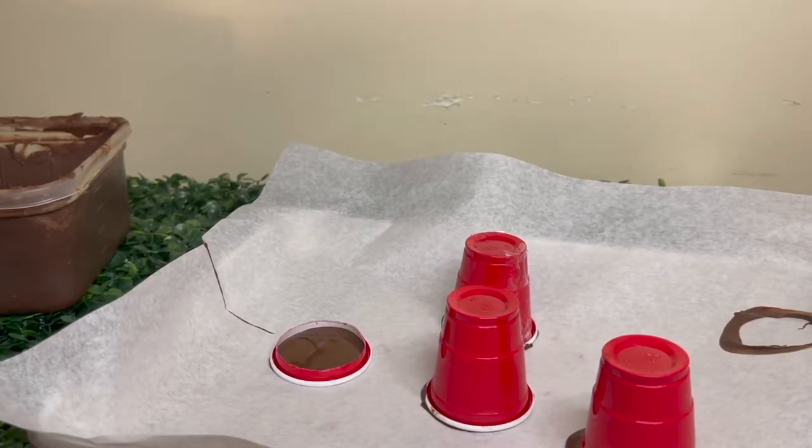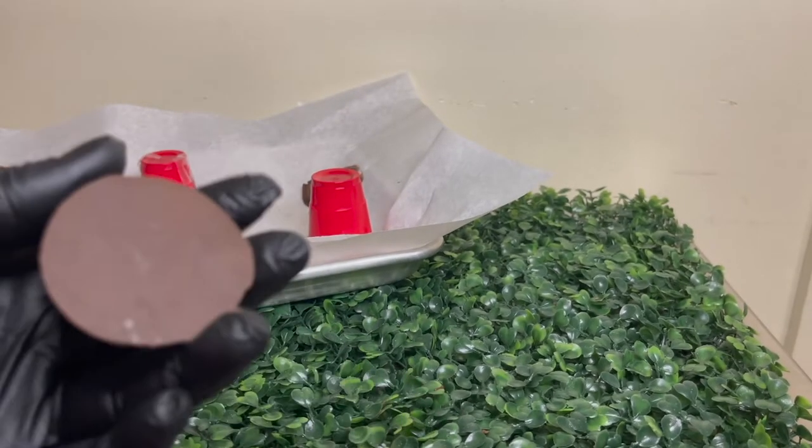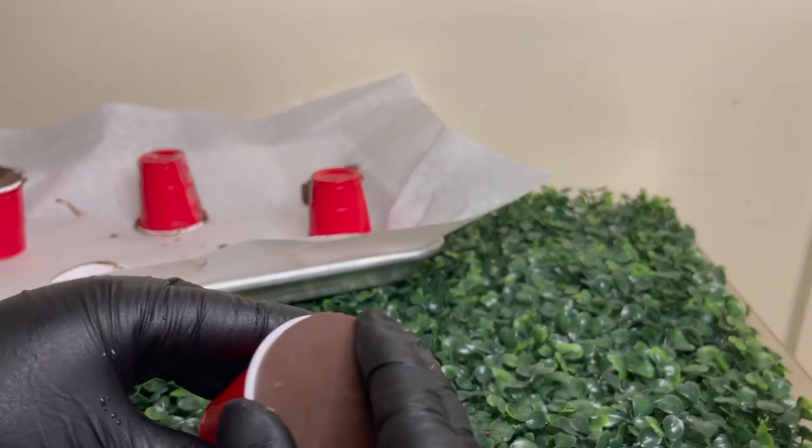I was able to get it off and it worked amazing. I just poured some chocolate inside of there and then it literally just pops right out — it was the best thing out of the whole entire process.